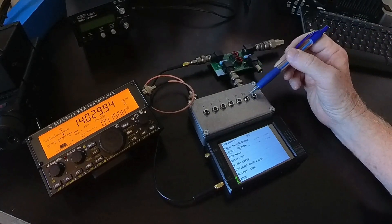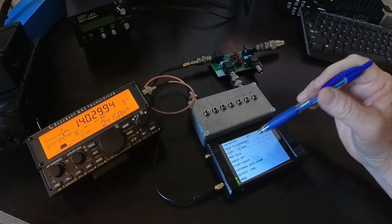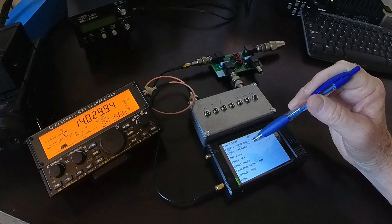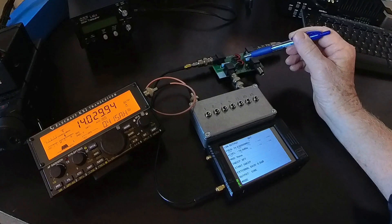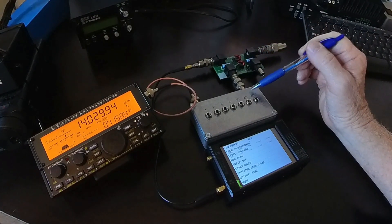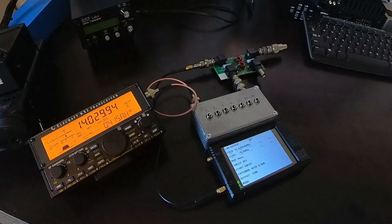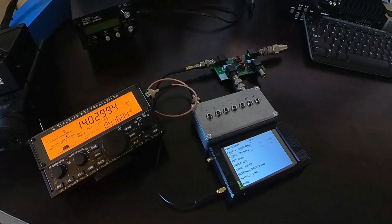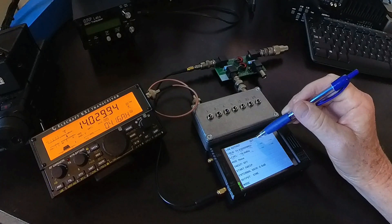I've currently got the step attenuator set to have no attenuation whatsoever. Negative 70 dBm coming out of the TinySA Ultra, going through here for an additional 30 dB of attenuation, none here. So I'm going to be injecting a minus 100 dBm signal into the KX2, and the KX2's preamp is turned off.